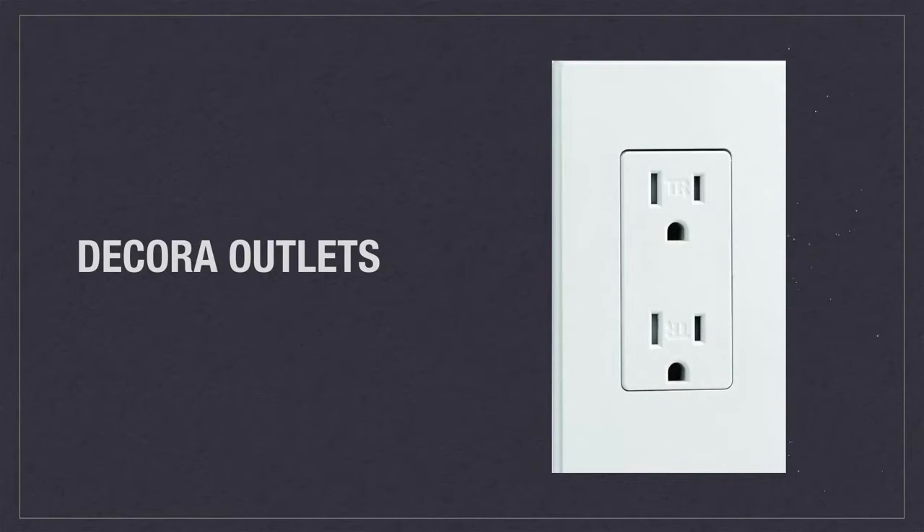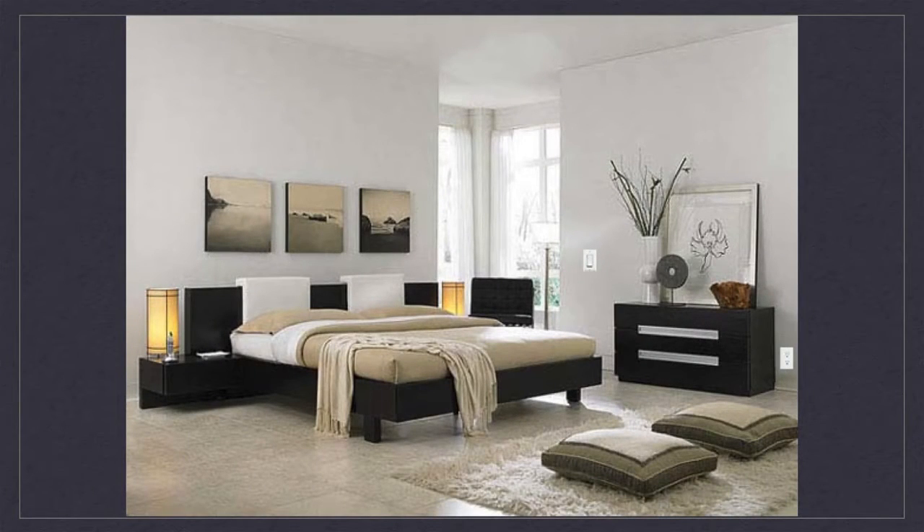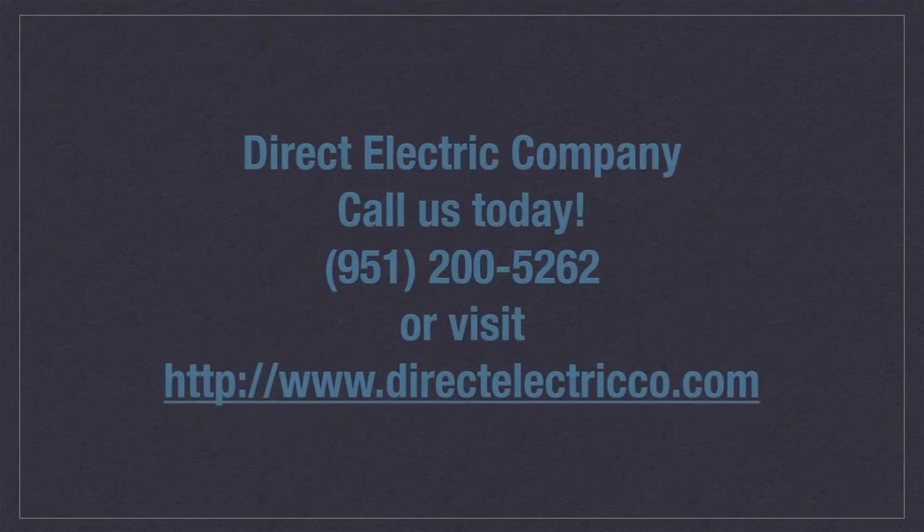Another design element that will modernize your interior are Decora outlets. Decora outlets complement Decora switches with their simple yet refined design. In an age where you can view 3D models of your home and make customizations with the click of a button, sometimes the small things add up to make a big difference. A modern atmosphere coupled with convenience is what you will get with a Decora switch, so why not brighten up your interior with Decora switches today.